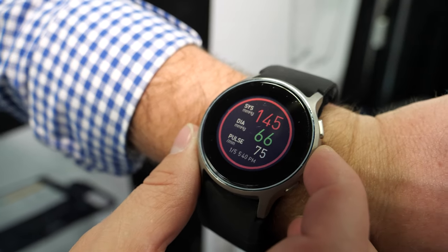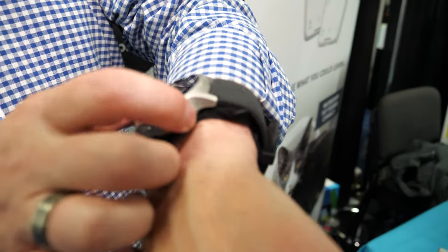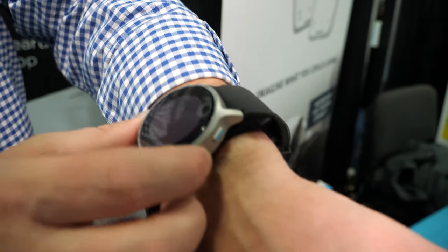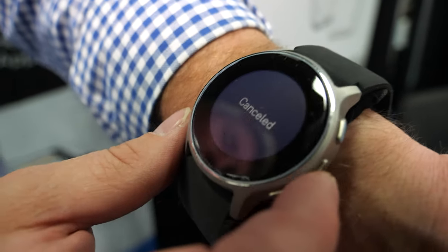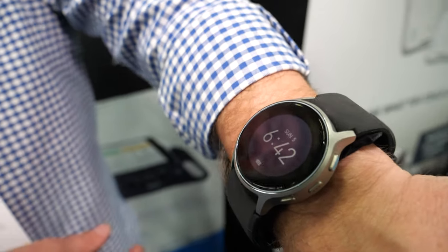Here's a blood pressure monitoring smartwatch from Omron. Jeff Ray, Executive Director of Product Strategy at Omron, introduces the HeartGuide device - a wearable blood pressure monitor. It's the only FDA cleared home blood pressure monitor that's wearable.